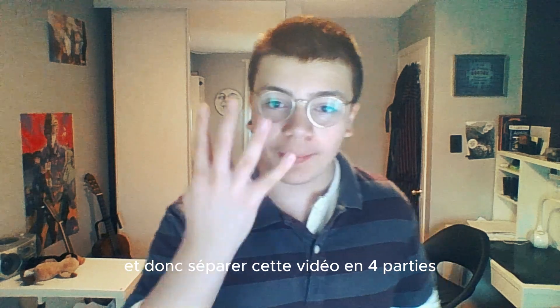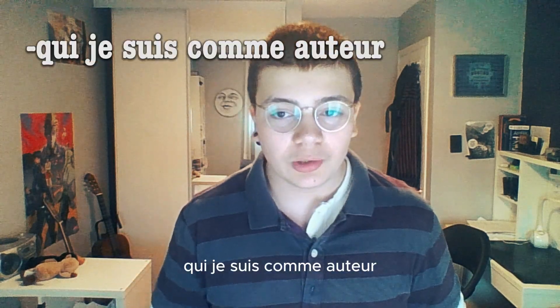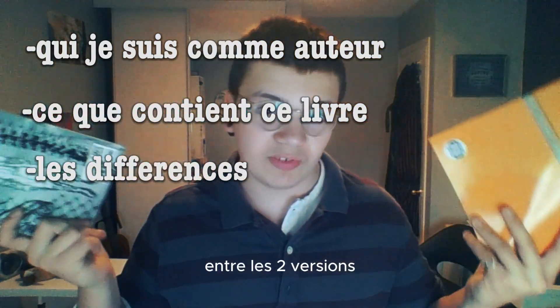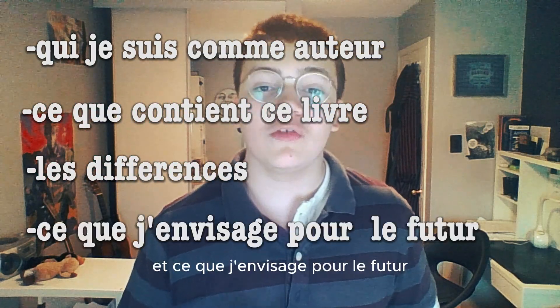I'm going to separate this video in four parts: qui je suis, ce que concerne ce livre, les différences entre les deux versions, et ce que j'envisage pour le futur.